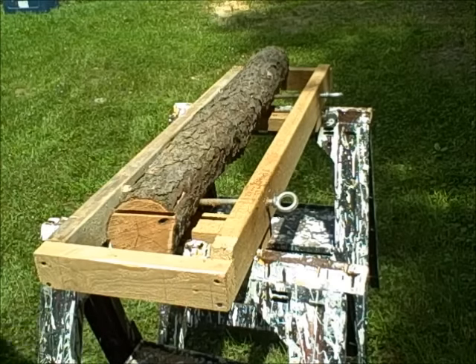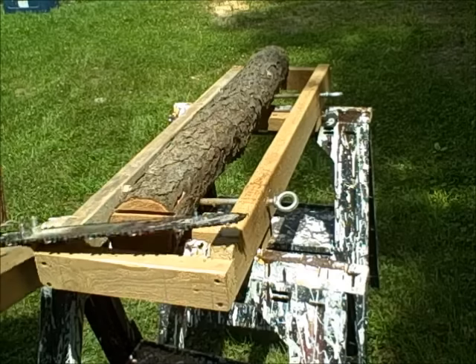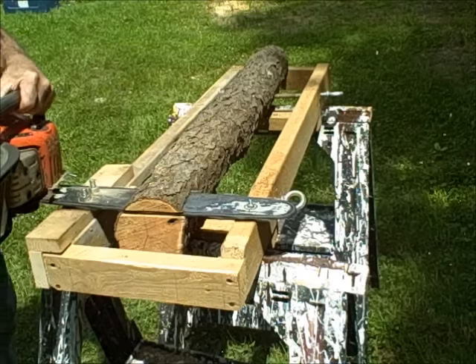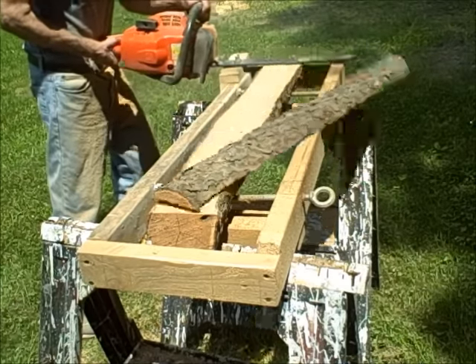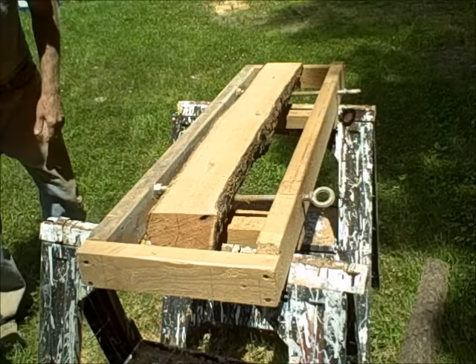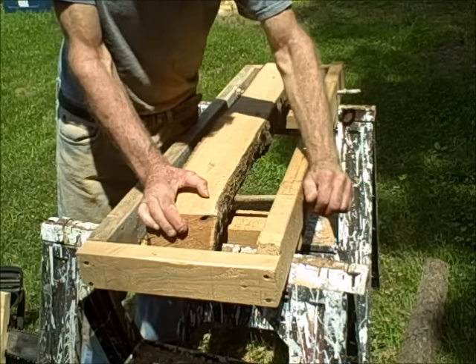Let's see if we can cut this thing now without further interruptions. [cut is made] Alright, that's our first cut! Now the next cut is pretty easy - we just flip it over.